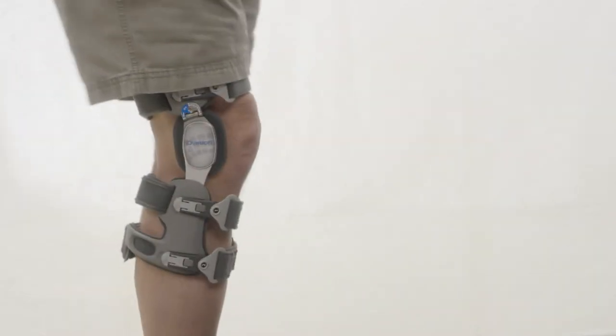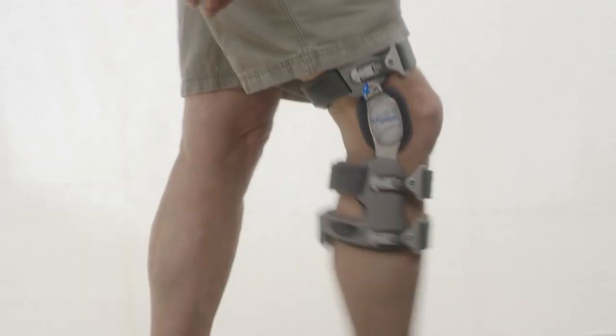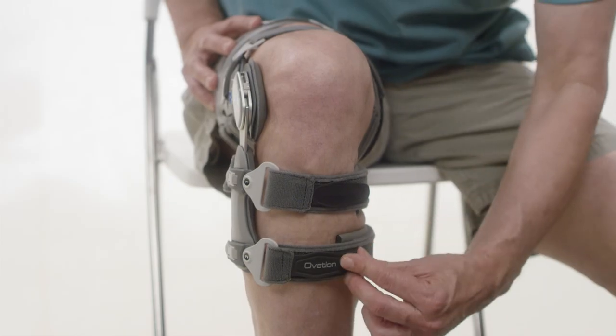Step 6: Brace comfort assessment. Once brace is applied, stand and walk a short distance to ensure comfort and proper correction. If there is any discomfort, adjust the straps as needed.